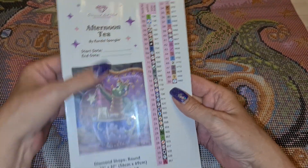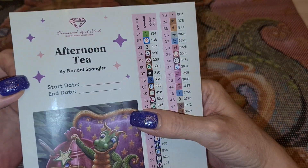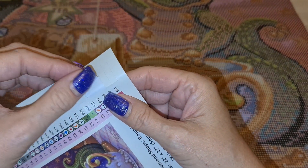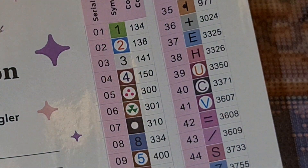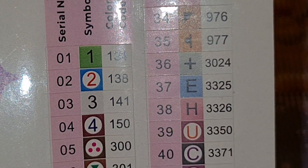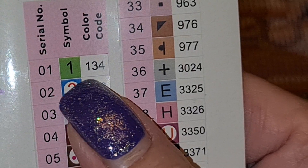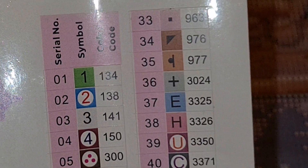This whole thing is a sticker sheet. I cut off right here and put this in my log book - 'Good Afternoon Tea by Randall Spangler,' start and end date. Here you have your stickers for your containers, which are all pre-cut, and there's an extra one so don't throw those away because you might need them. With Diamond Art Club, anything below 150 is an AB drill - an Aurora Borealis. I call 134 'Spangler green.'